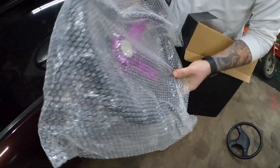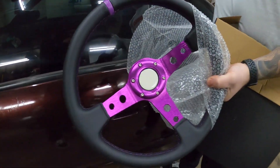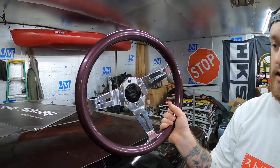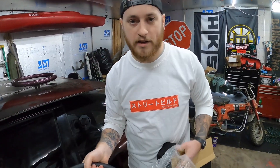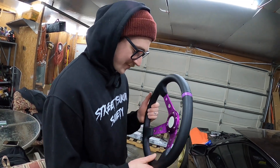We're going to test this out and compare it to both the original and what I'd say is a mid-grade option — it's an NRG steering wheel. We're gonna test these out today and see why you should or shouldn't spend money on a steering wheel.